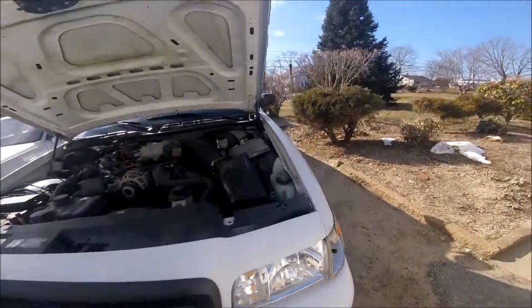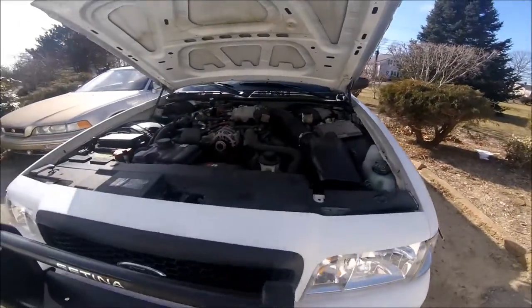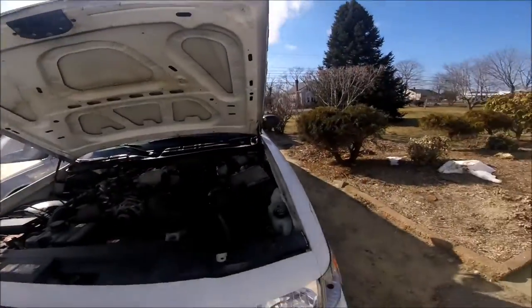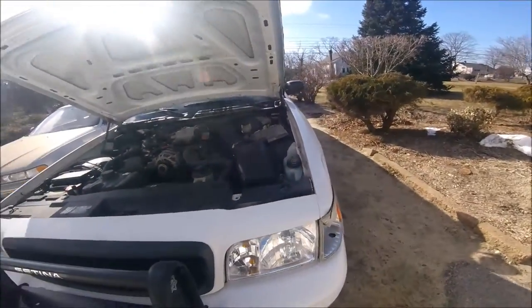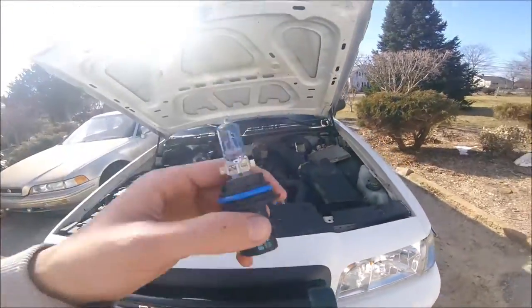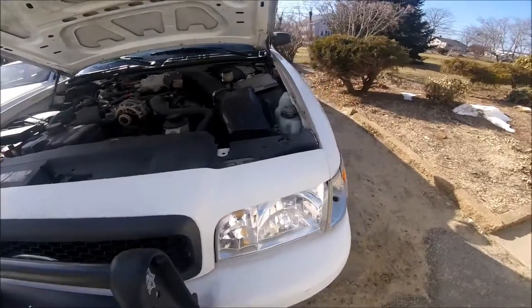Hopefully they fit in there because I know sometimes little things are different. We're gonna put those in. I really can't test it because it's so sunny out and it's daytime, so I really can't tell if there's a difference, but these should work better. I'm gonna install those real quick. I switched out the headlights because I thought maybe it would be the headlights.